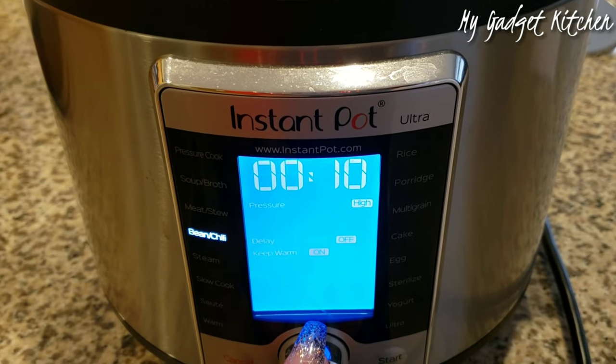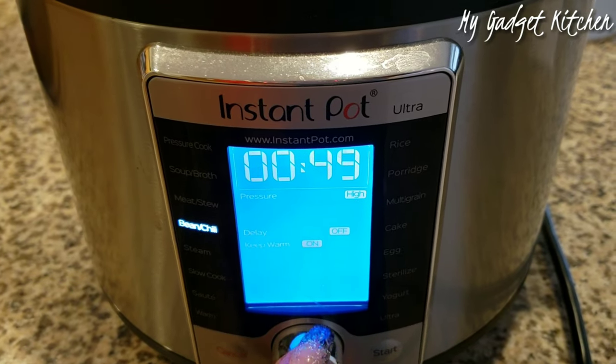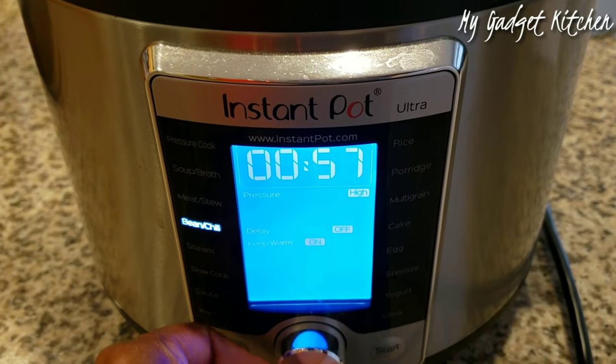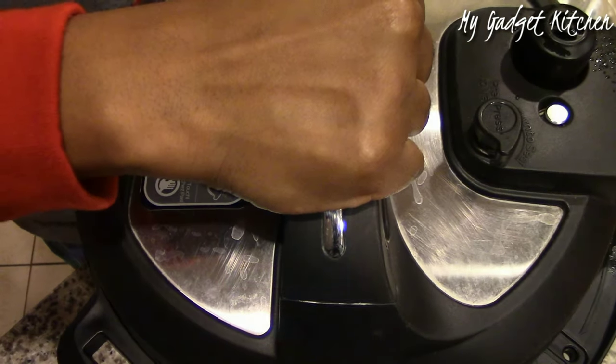This will help prevent the beans from foaming while they're cooking. So I set the pressure cooker to cook on high pressure for 60 minutes. If you'd like your beans to be less tender, then you can cook them for 40 to 45 minutes, followed by a natural release.